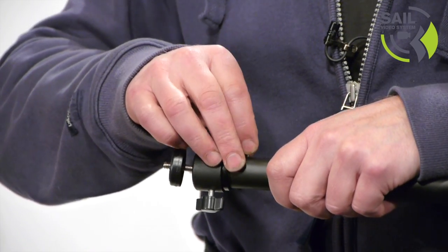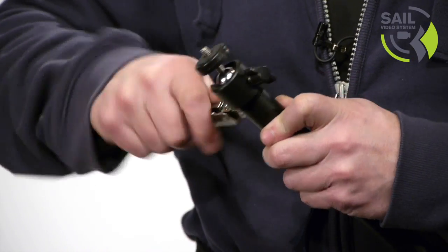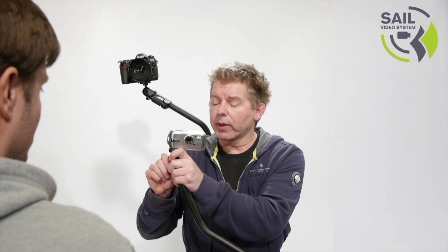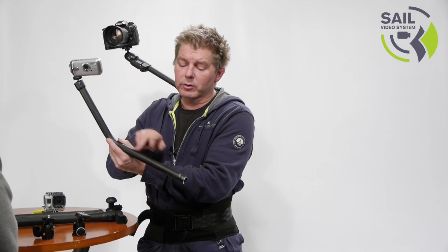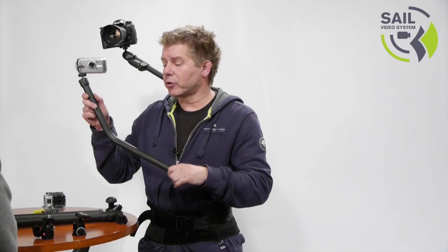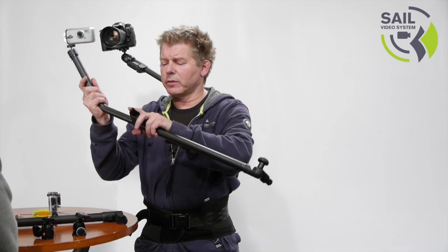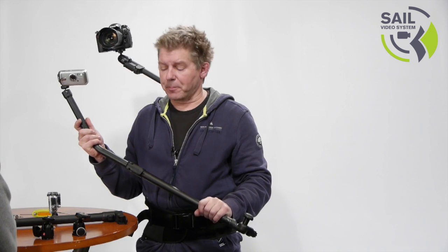So you don't need to change the system. The hole is pre-drilled, you just plug it in and you can connect any camera you want. If you want to vary the distance, hook it up on the short end or on the long end and you just plug it into the rest of the system like this and lock it down for your shot. So for small cameras, action cameras, compact cameras, you can use the small ball head I just showed.